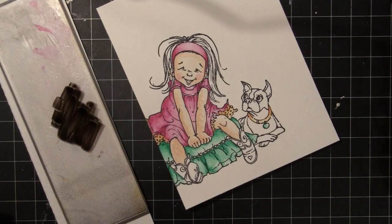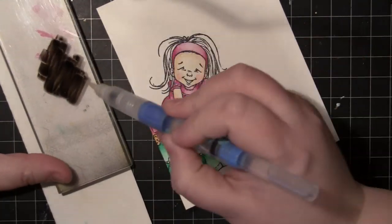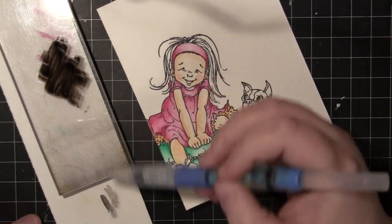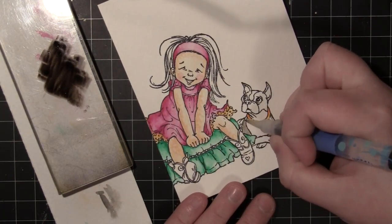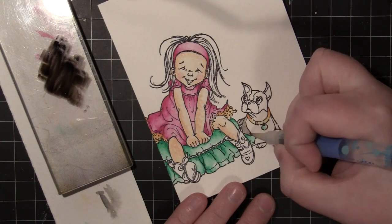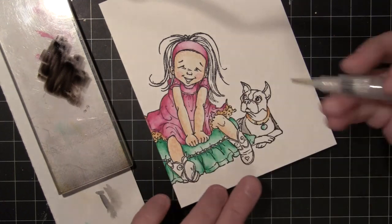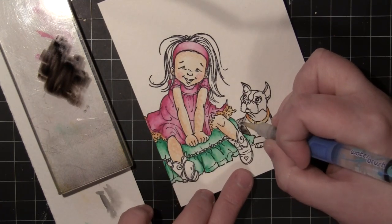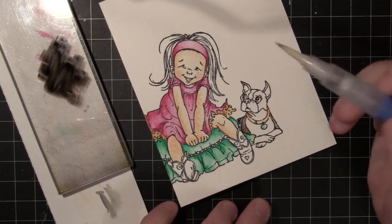I also wanted to show you how you can do watercoloring with your markers. Here I've used a Faber-Castell Stamper's Big Brush pen and colored onto an acrylic block, then I'm just dipping my waterbrush into that color to pick it up. I'm essentially creating a palette by coloring onto the acrylic block with the marker, and then you can go in and paint that directly onto your stamped image.